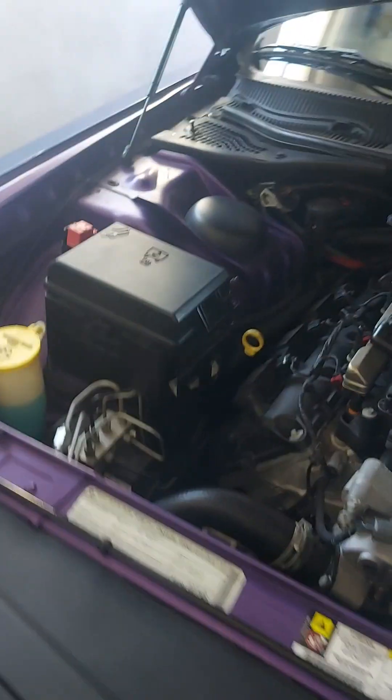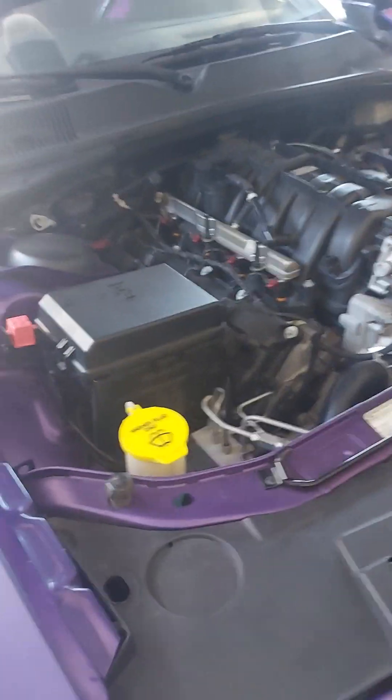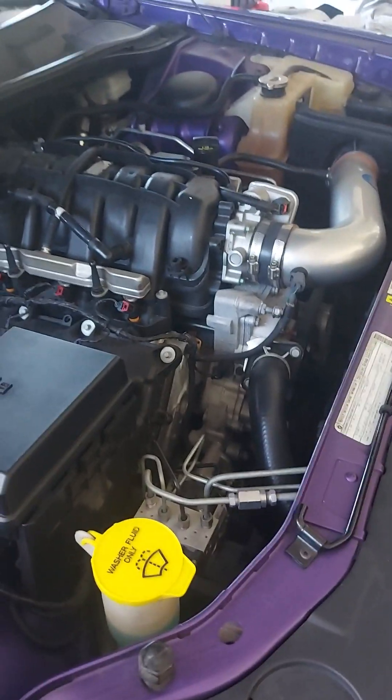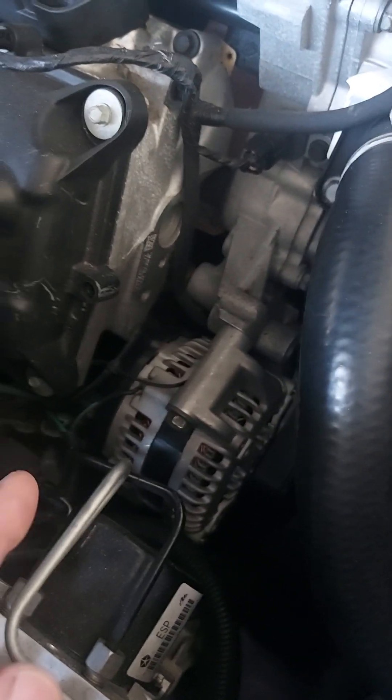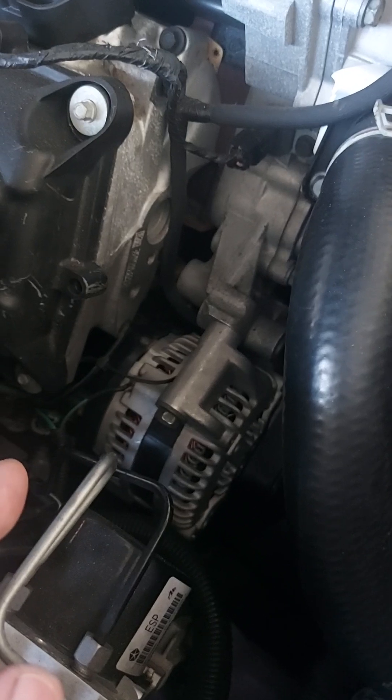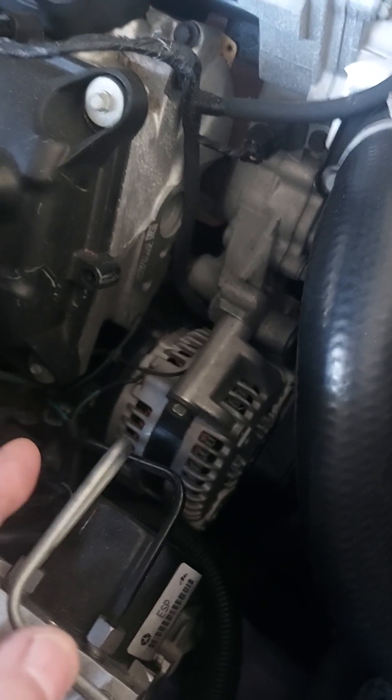This is my 2010 Dodge Challenger RT. It's got a 5.7. The alternator crapped out on it. As soon as I hooked the battery up, the alternator got red hot and killed the battery. It was a little scary, actually.